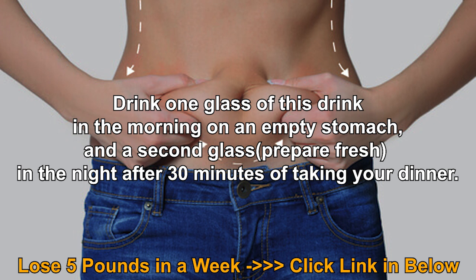Drink one glass of this drink in the morning on an empty stomach, and prepare a second glass fresh in the night, 30 minutes after taking your dinner.